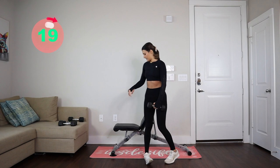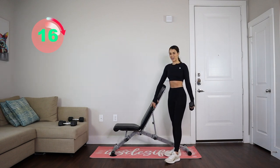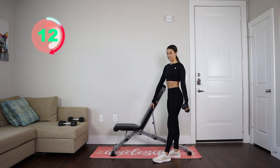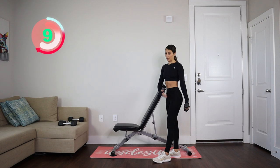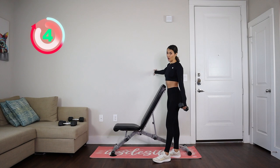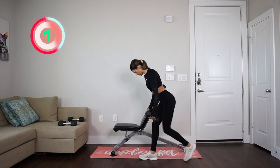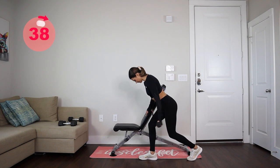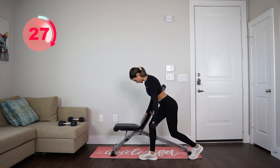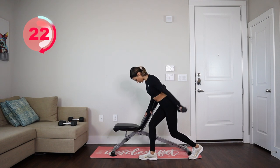And we're resting — then we got it on the other side, and then folks we are done. 10 more seconds, and if you don't have a bench don't worry, you can just do them without the bench. I'm just holding myself to the bench, but you can also go against the wall. Ready — go! 30 more seconds, 20 more seconds.